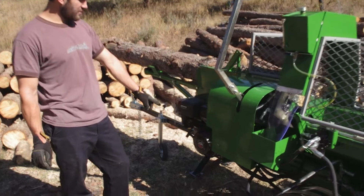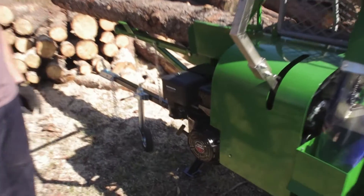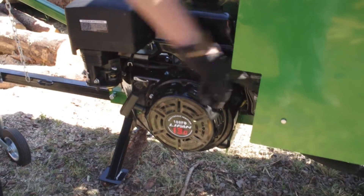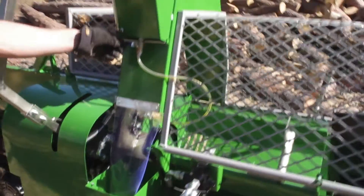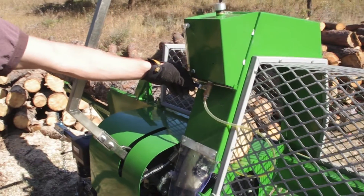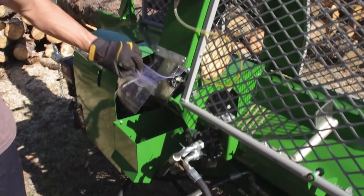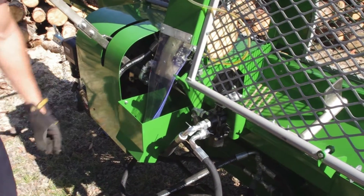We have a 13 horsepower electric start motor with turn-on buttons right there. We also have a gravity fed chain oiler, and down here is where we collect sawdust — you can put a bucket down here to collect it all.